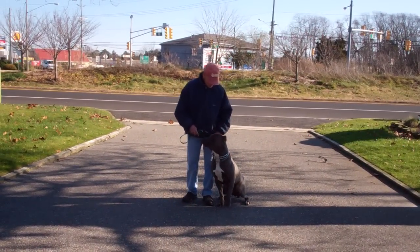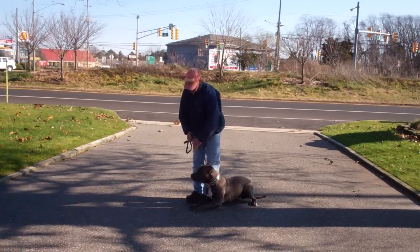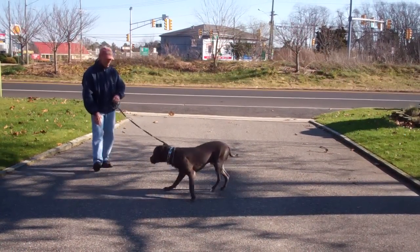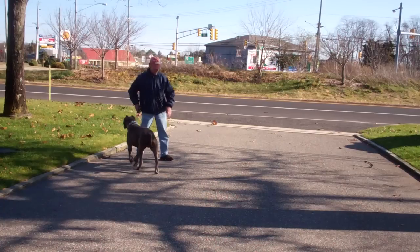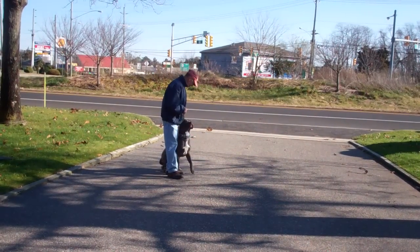He's going to show you the down again — gives him the down and a stay and back out to the end of the training leash. This time he'll demonstrate the come or recall command right out of the down. Call him in using his name; he comes and sits in front. Then the finish: you heel him right around the back of you to get him right back to your left-hand side heel position and he sits.